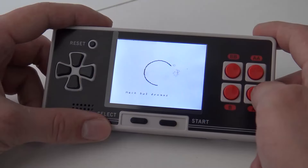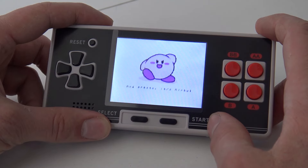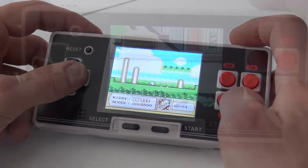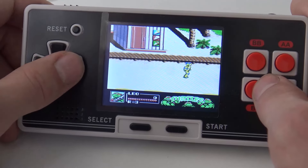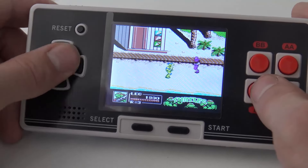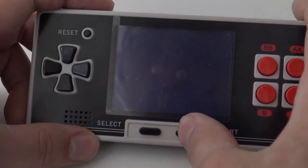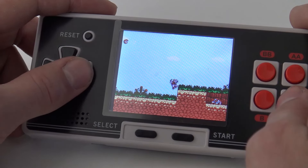Let's play some games - the evil Kirby is here! There's a little bit of glitching, that's a bummer. They have also put homebrew games on this thing, including a Metal Slug Advance port for NES.